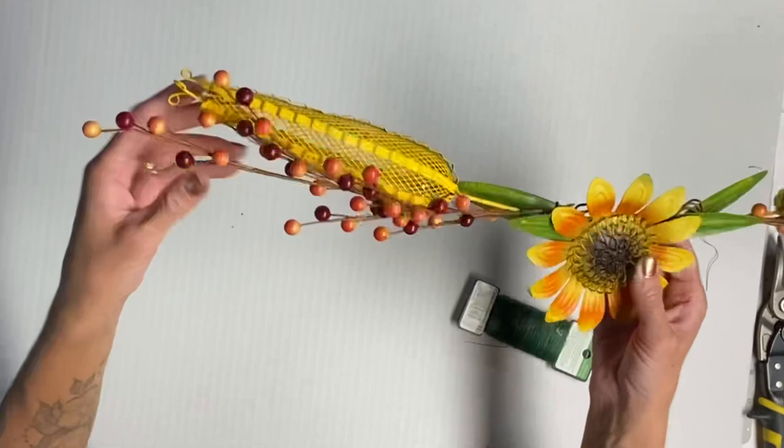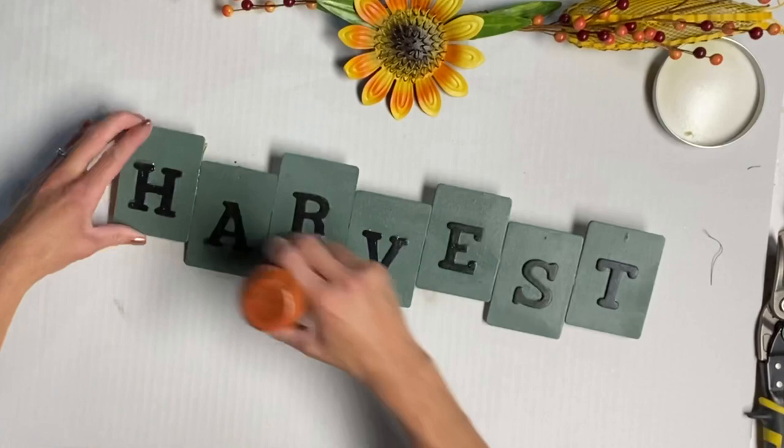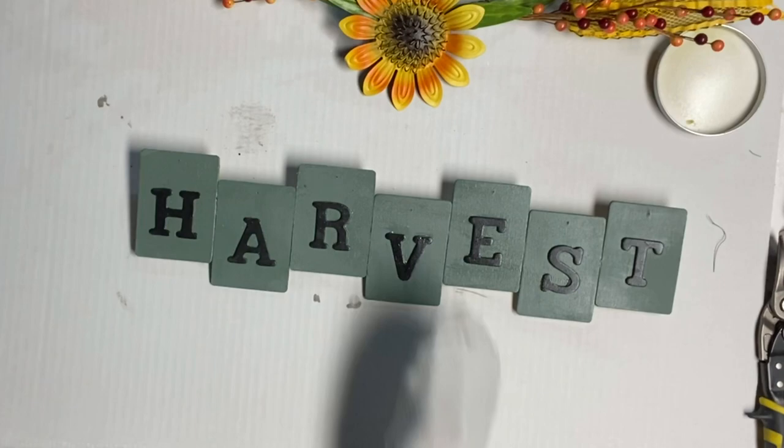I then took my furniture salve and gave my harvest sign a top coat of the salve, using my two-inch palm brush. Then I just took a white cotton sock to rub in the salve.